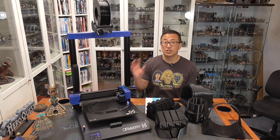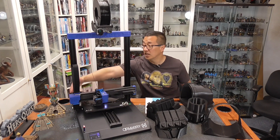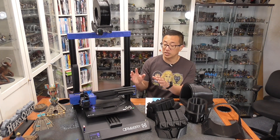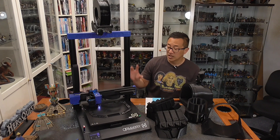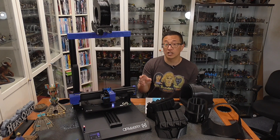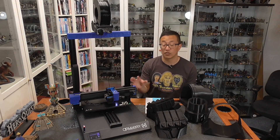Setup with this machine was super easy — really just attaching the frame to the base and that was it. You just need to be a little careful making sure the plug goes in on the left-hand side of the machine. I had it up and running within 30 minutes of unboxing, whereas the Longer LK5 Pro took about 45 minutes to an hour to get my first print going. It does have a micro SD card slot, but I really like that it also has a USB port, which I've been using to transfer files.